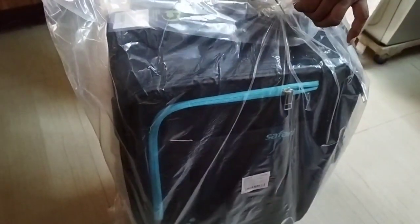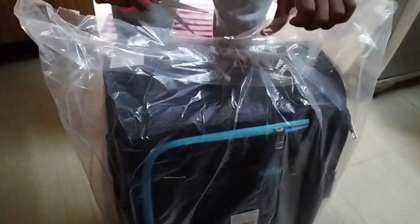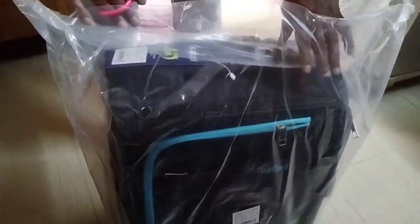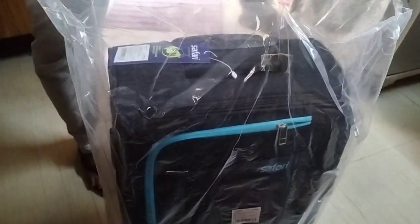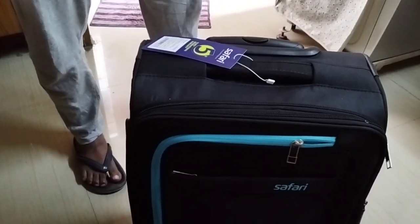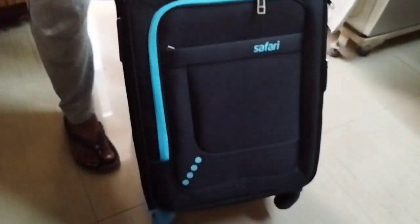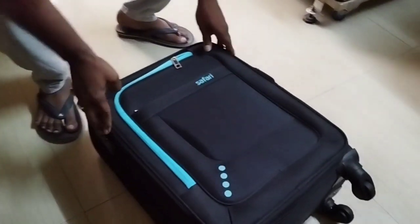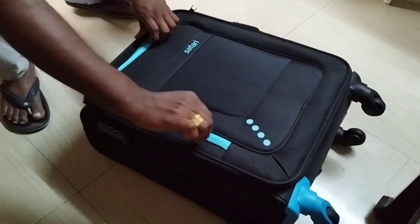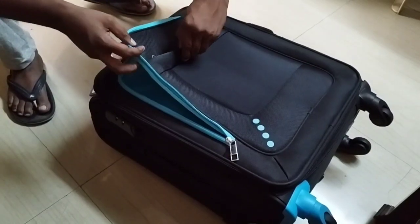Let me show you what is inside the box. I will also use this bag for international travel purposes.